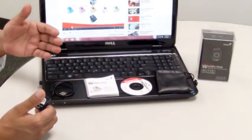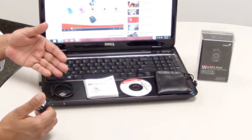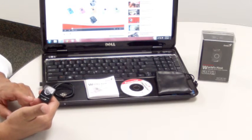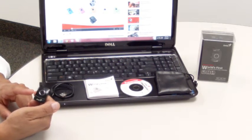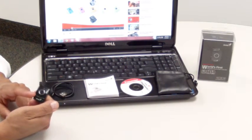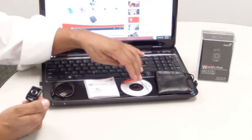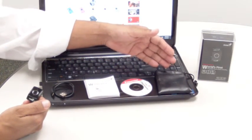The Genius Ring Presenter comes with a mini USB cable to recharge the built-in battery. The blue battery light will blink when it needs recharging. It comes with a multi-language manual, software CD, and a stylish pouch for safekeeping.